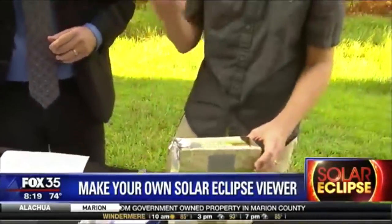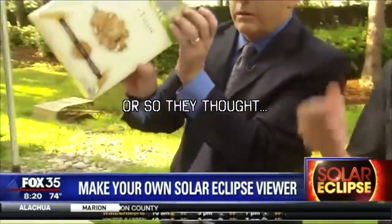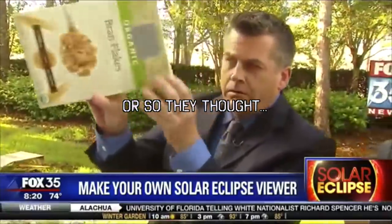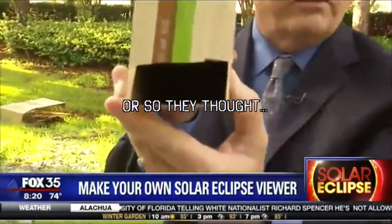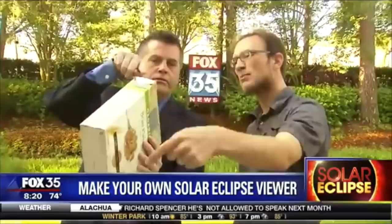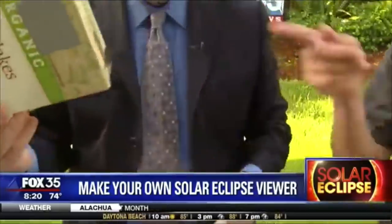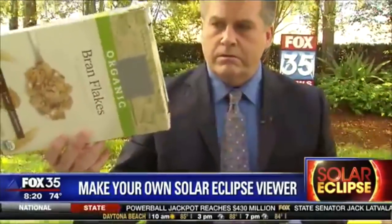When you look through it with the sun at your back, the sunlight goes through that little tiny hole and you get a projection of the eclipse right on the white paper that's inside the cereal box. It's like a screen inside.